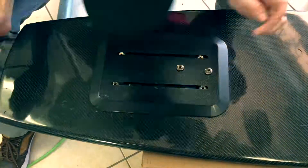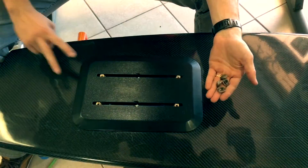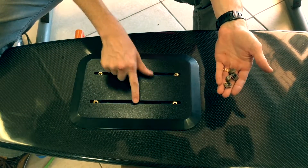Here we are cutting the second groove. If you're using T-nuts that are different than the ones included with the foil mount, you should put them in the slot before you stick the foil mount down. You can also include both sets of T-nuts in the slots at the same time.